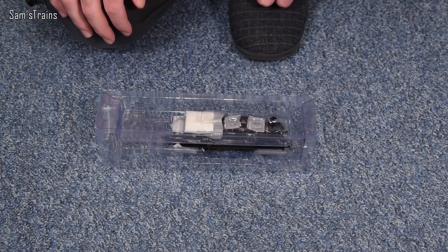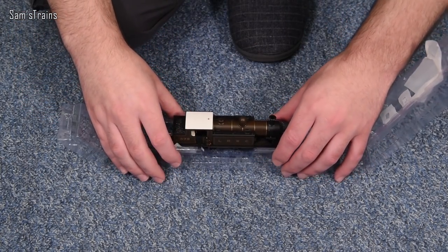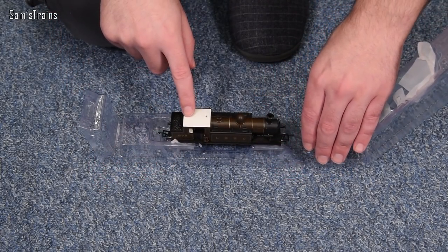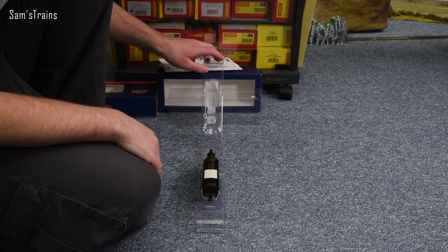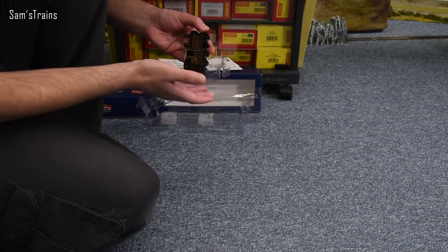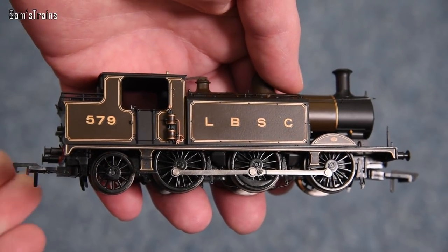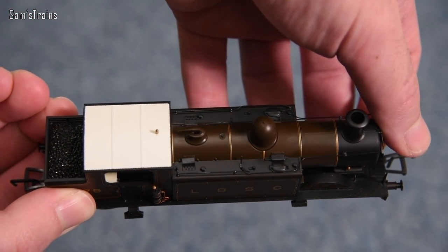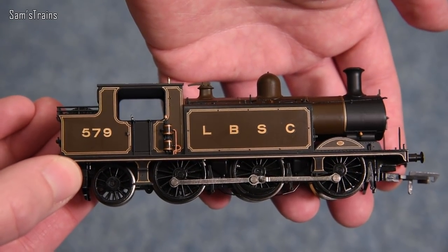Are you ready? Look at that - look at that white cab! I love the white cab on the roof. I thought at first it might mean these E4s hauled a royal train, but I'm more inclined to think it's just an LBSC livery thing, because I've got Terriers that have the white roof as well, and I'm pretty sure little Terriers wouldn't have been hauling royal trains.